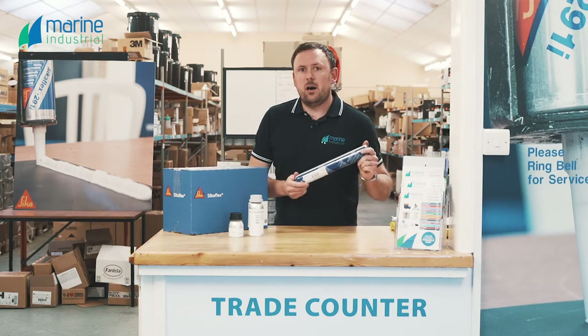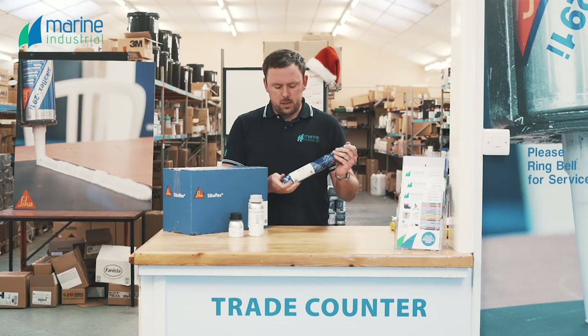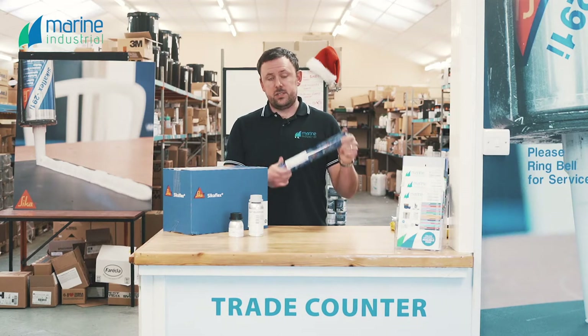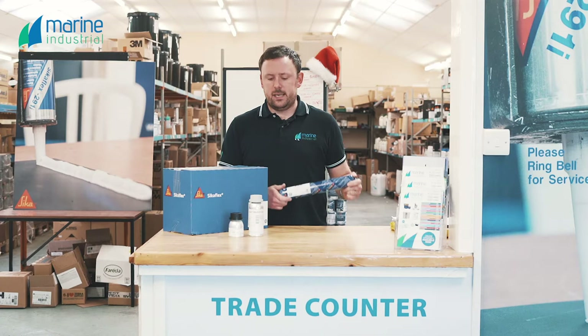Sikaflex 296 is our direct glazing adhesive for mineral glass only. It can be used for other high-strength applications — if you've got applications like bonding keels, lead keels, or steel keels back onto sailing boats, this is a really great product to use — but its primary objective is for mineral glass glazing.